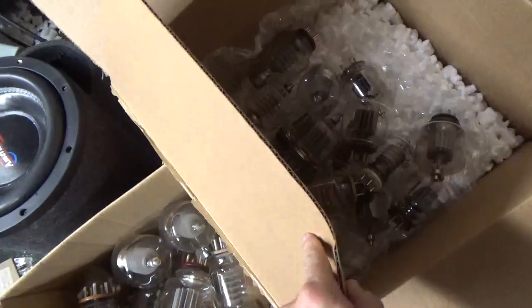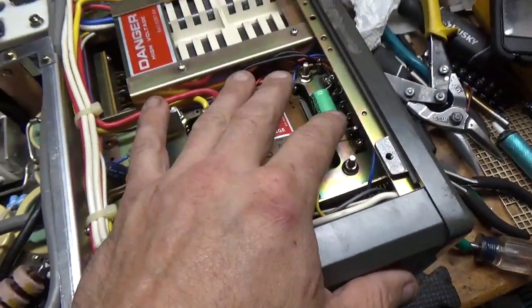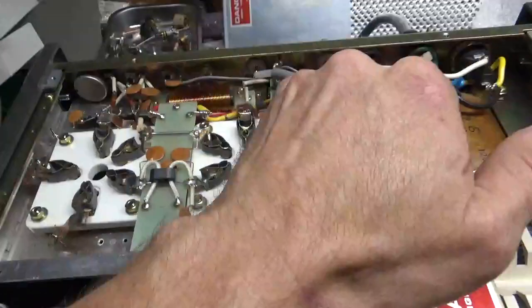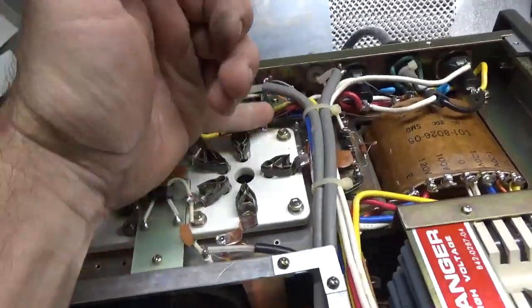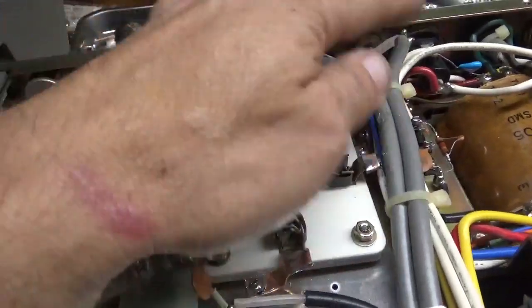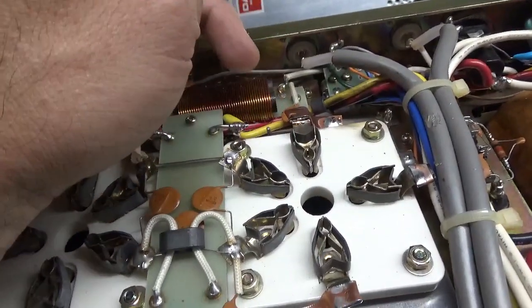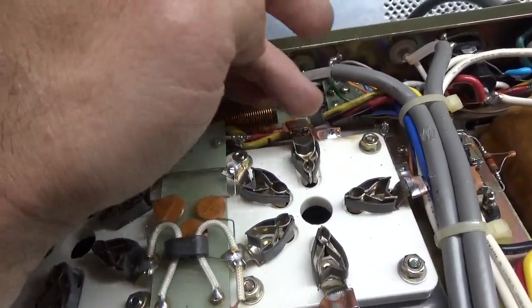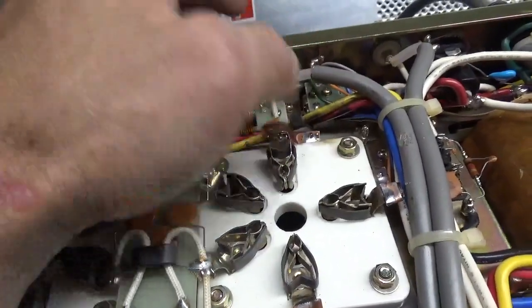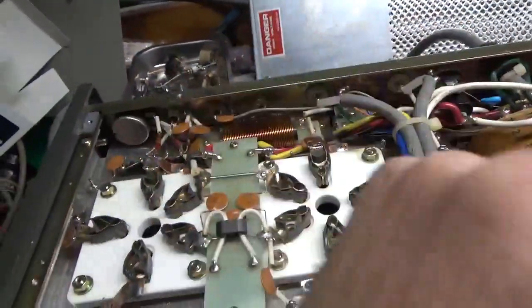I'm all done with the bottom — changed the electrolytic, put in the strap, grounded the grids, and did the bias mod. I noticed black carbon residue on these wires over here — the filament leads. They're fine, all the wiring's fine. But this choke must have failed at some point, and the cap was all burnt up, so it must have had a tube flash on this side too. They repaired it but didn't clean up — I'm going to use some cleaning solvent so that if someone else goes in here, they don't think there's an issue. Also see the damage to that wire — they must have hit it with the soldering iron when working on it.